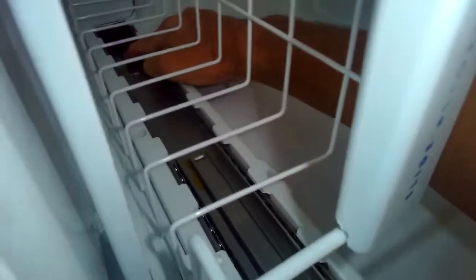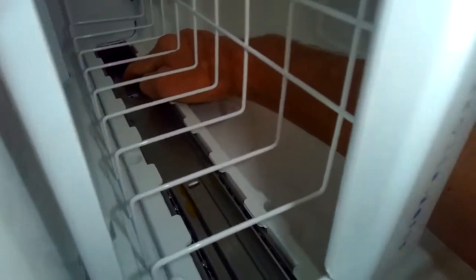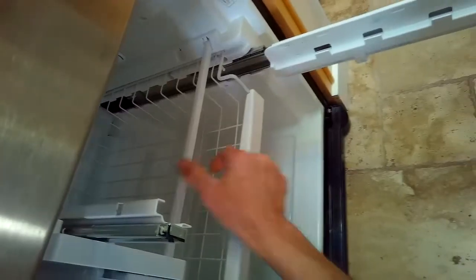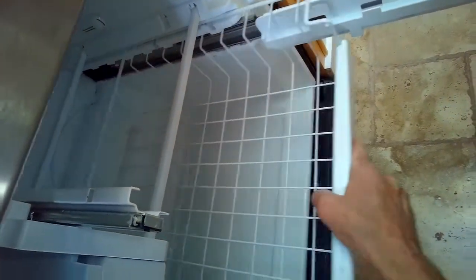I'm pushing in on a white plastic tab here on the left metal rail. I'm going to push in and then pull the rail toward me. I'll do the same thing on the right side.